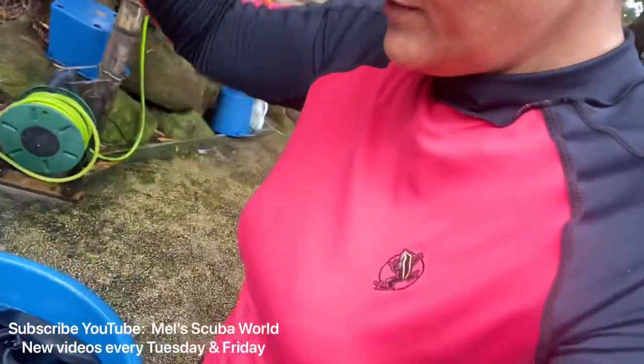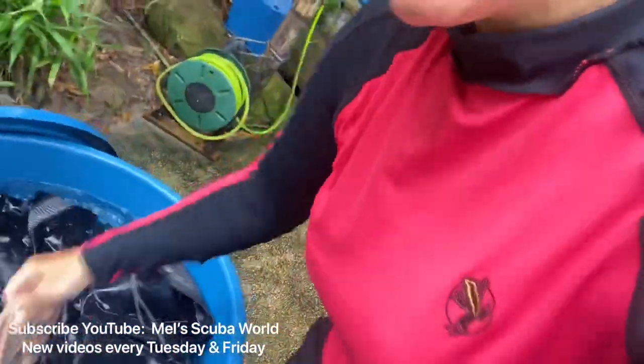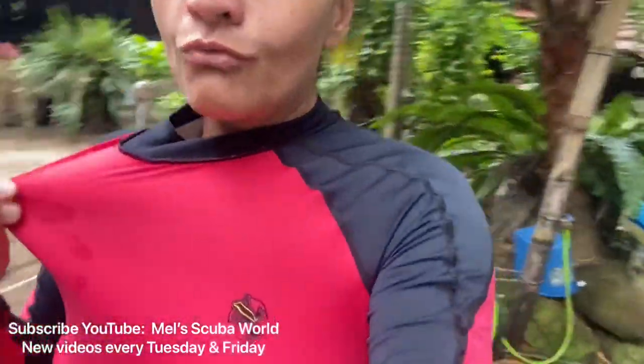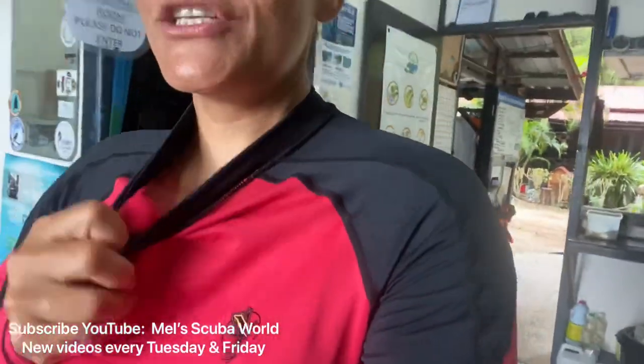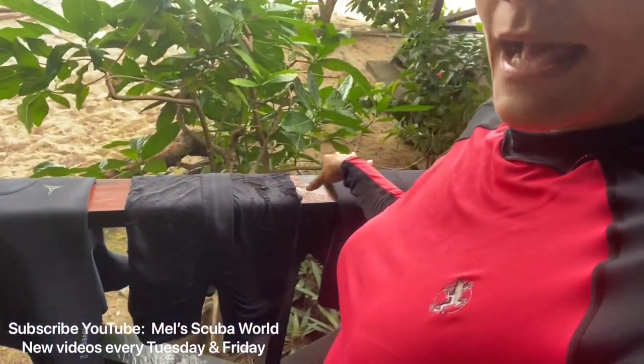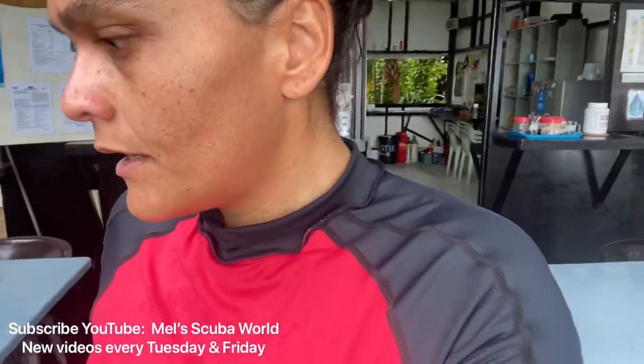Same for your pants, your swimwear, and maybe even your rash guard. It's always good to rinse inside out so that you clean the part that touches your body. Either we soak it or rinse it in a bin, then we put it outside to dry — but it has to be in the shade, because all scuba gear needs to be dried in the shade.